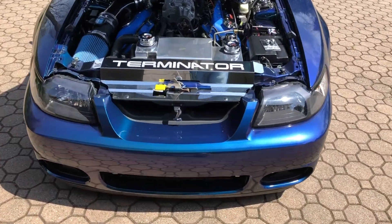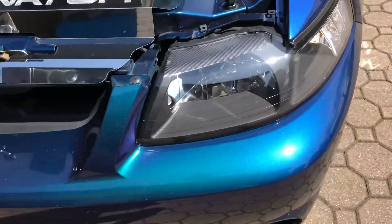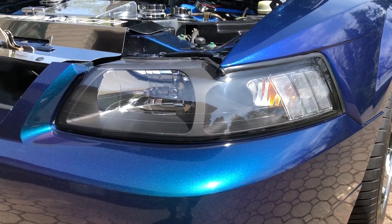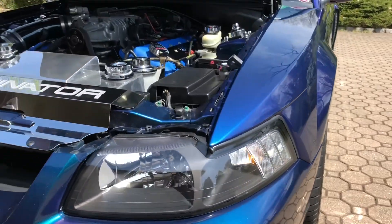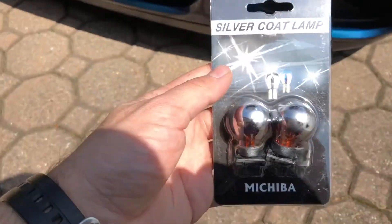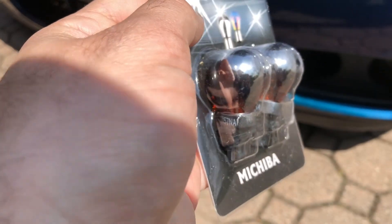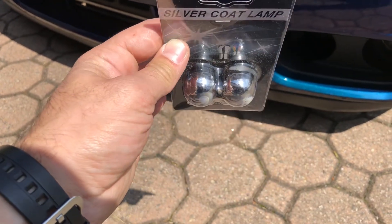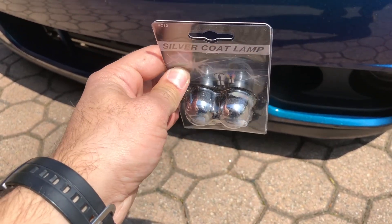I want to do a quick video on a small upgrade I've been wanting to do on the Cobra. I upgraded the headlights to the clear amber reflectors on the side, but I still had the amber bulb which I can't stand. After doing a little research I found these — they are 3157 NA bulbs, chrome coated so they don't look amber in the lens. I'm going to show you how to pop those out and replace them.